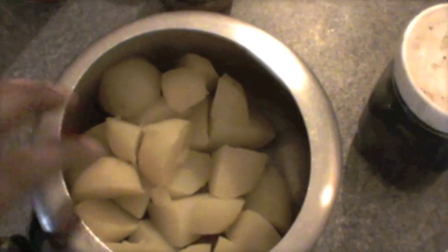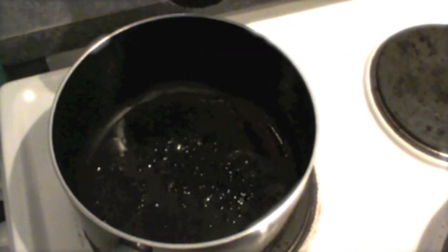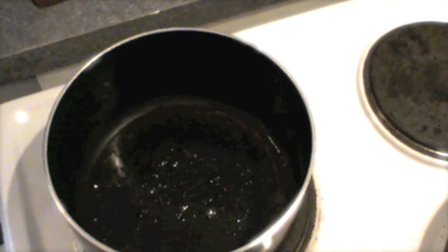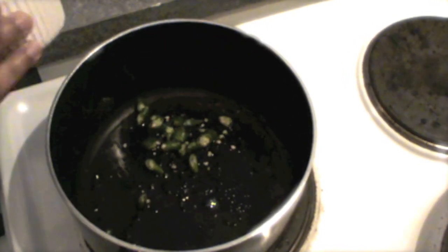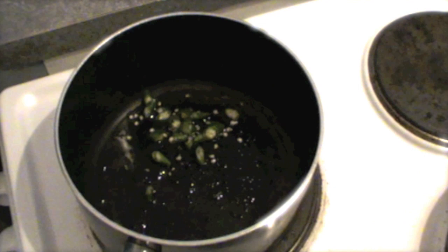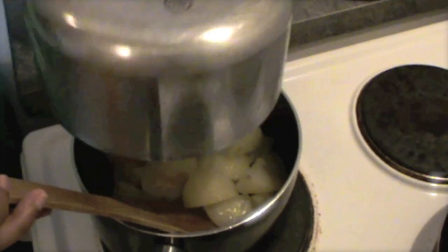We have already boiled few potatoes here. Once the oil is hot, we will take some black jeera. As you can see, this black jeera is cracking in the oil. Add some green chillies. Mix our boiled potatoes in this.